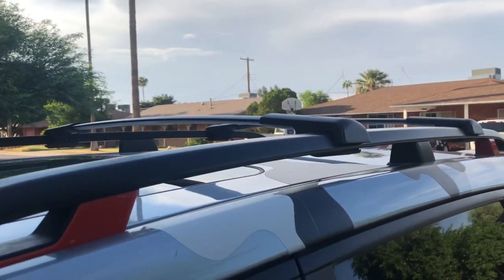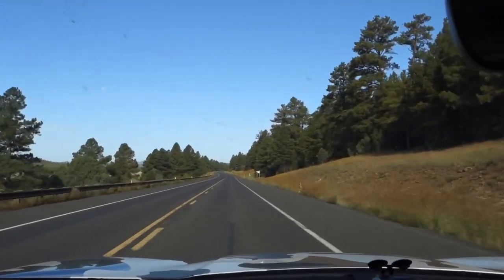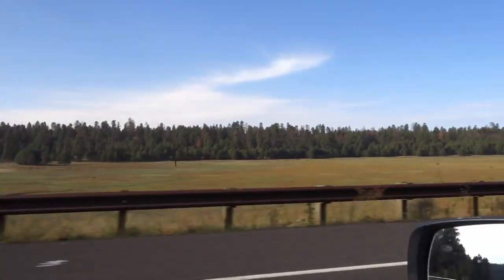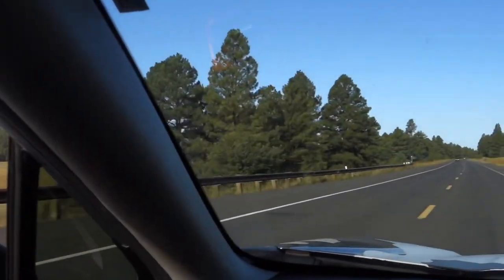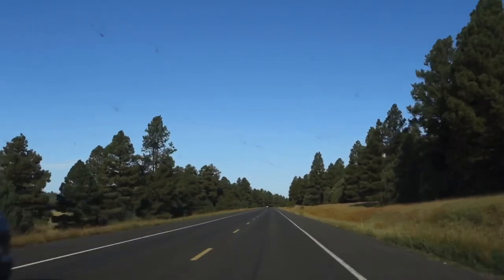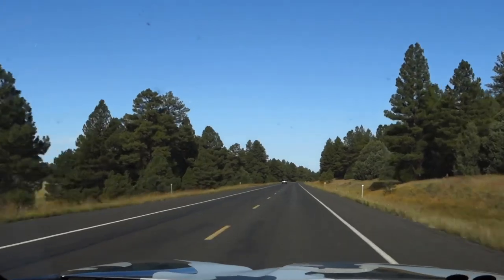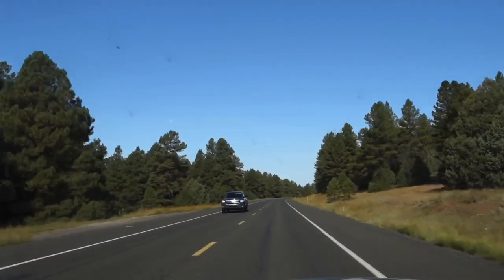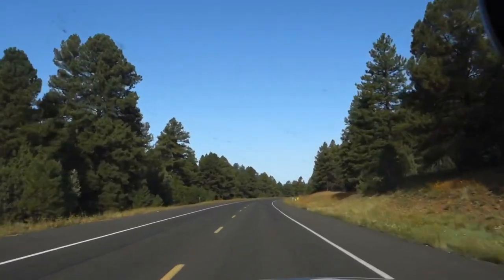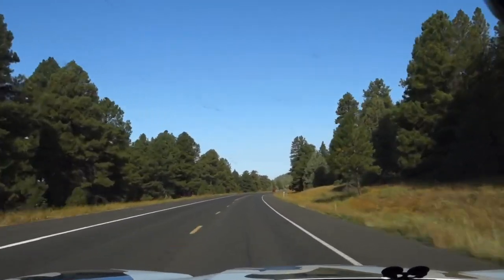I have the windows down because I want to demonstrate something. These crossbars don't make any sound. We're going about 55 right now and we were going about 75 up here and they're silent — there's no whistling, there's no humming. The humming you may hear in the background is just from my tires because they're pretty loud, but I can't hear any additional wind noise whatsoever from the crossbars. Great job — they did a great job with the design.